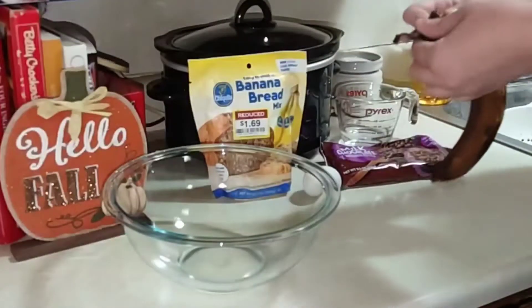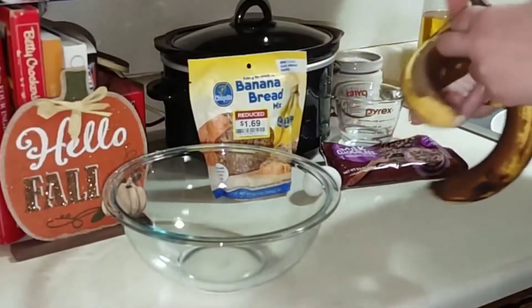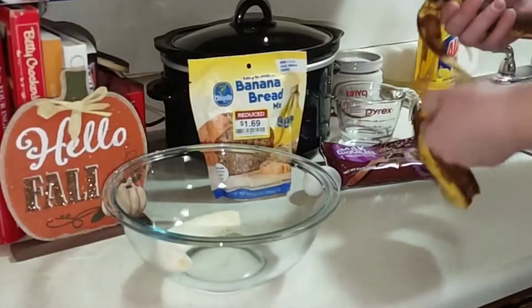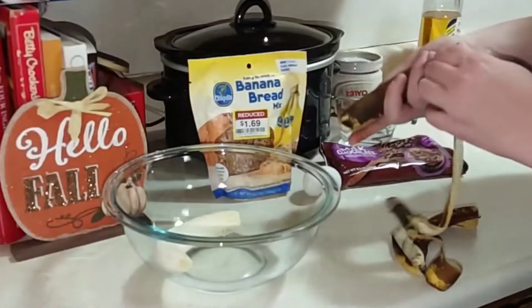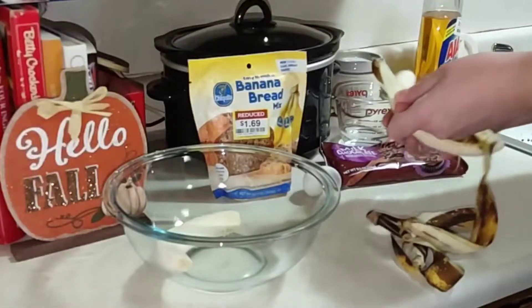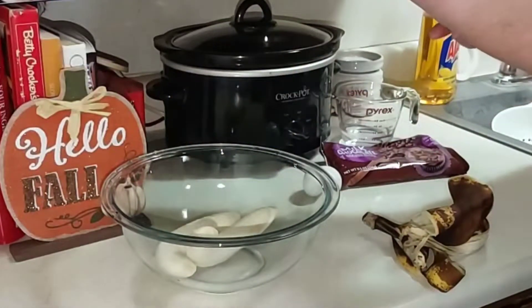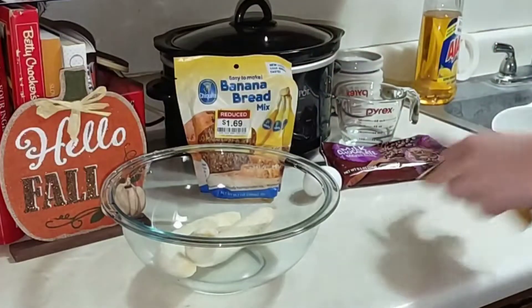We're going to go ahead and do our bananas first. How many of y'all like banana bread? I love banana bread — I think it's amazing. Now that it's finally cooled down and cold, I feel like I can bake more. Let me check what I need to preheat my oven to — okay, 400 degrees.